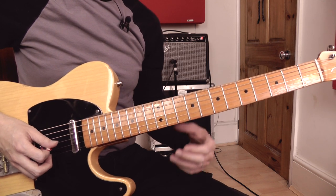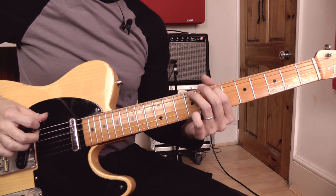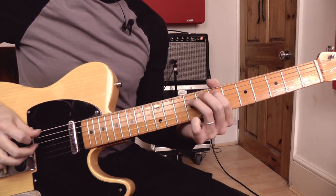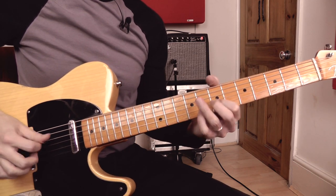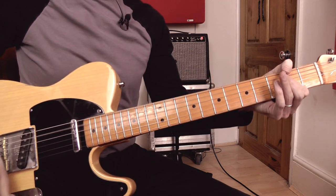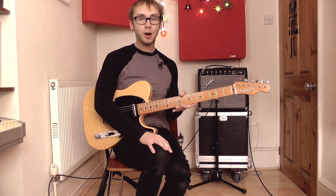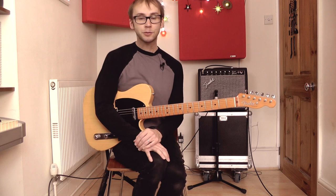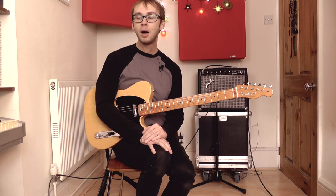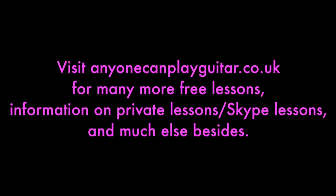So if I put that together nice and slowly for you... Well, there we go. I hope you enjoy playing these licks and that maybe you're going to feel inspired to have a play around with this concept and come up with some original ideas of your own. Thanks for watching — if you enjoyed this and want more of this kind of thing, do check out the other videos on my channel and maybe check out my website as well. Take care and I'll see you again next time. Bye bye.